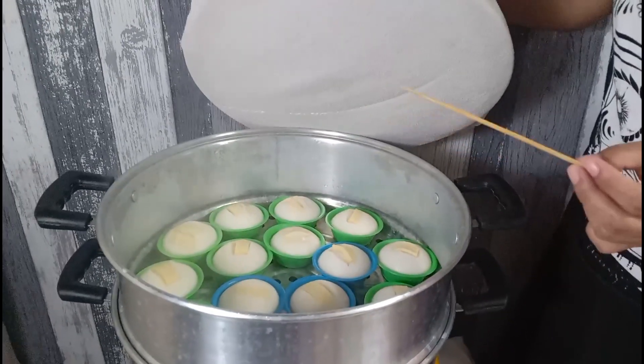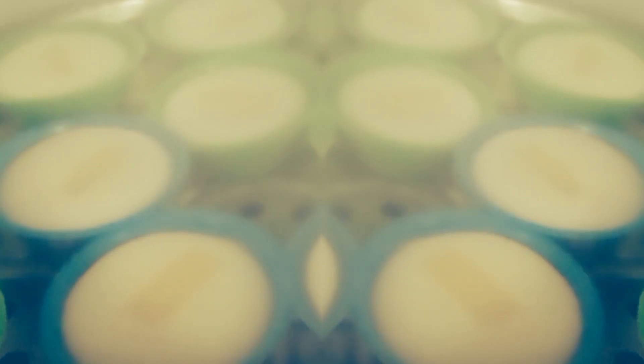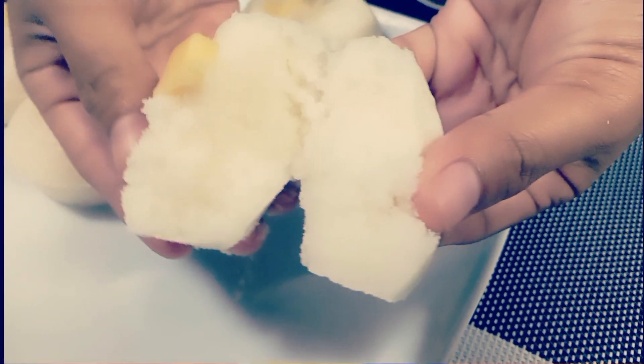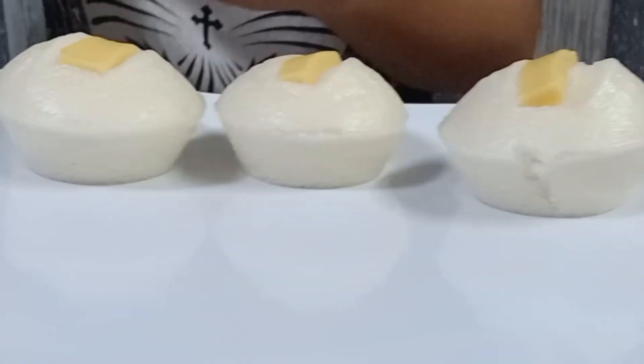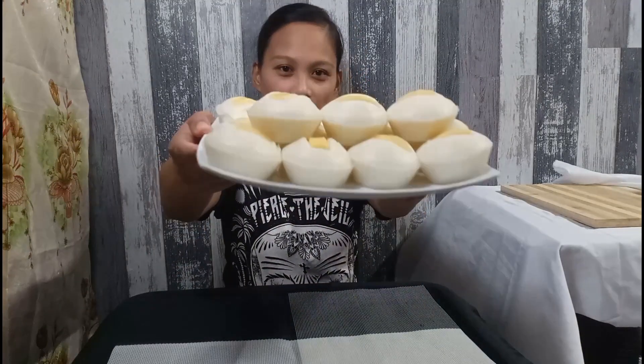Clean na po siya. So, it means ready na ang ating puto. So, it means ready na ang ating puto. Ito na guys, after 10 minutes — ating eggless puto.